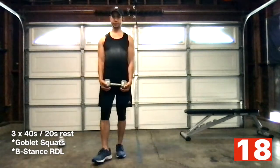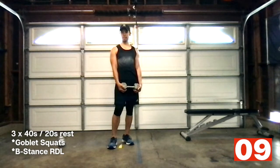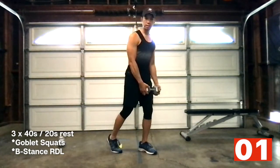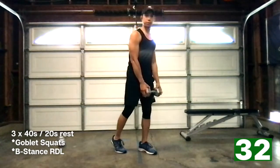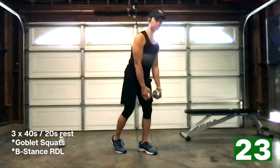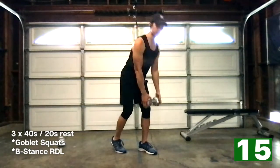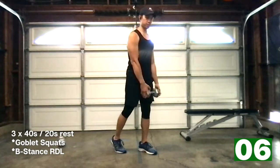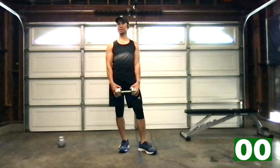Opposite — finish it out. Ready? 10 seconds. Here we go — three, two, one, let's do it. Good. 15 seconds. Last 10. And relax. Good — we did it, three rounds. Nice job.